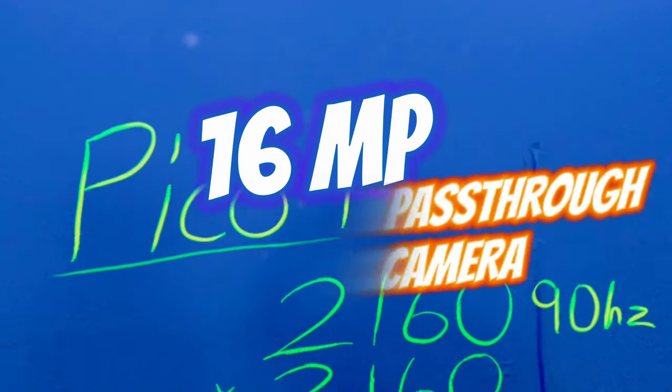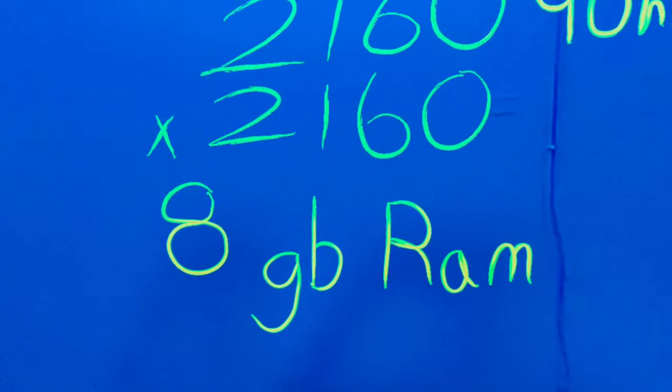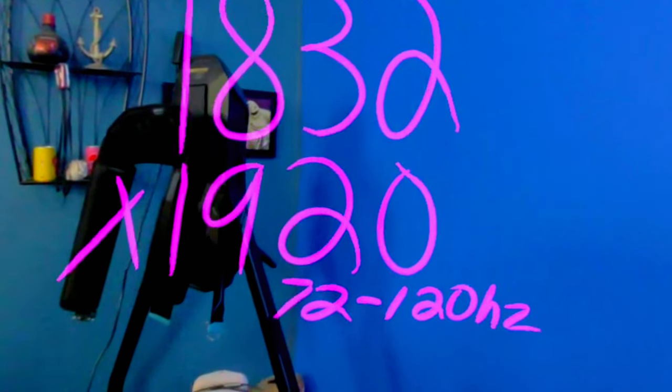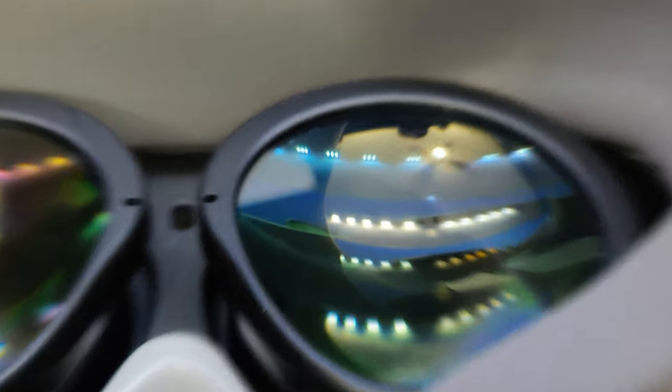Pico 4 rocks a 16-megapixel pass-through camera, making mixed reality look like this. However, the hardware is better than the Quest 2, but there is no audio jack, so headphones will be a hard find. Third-party accessories are available for this headset, and I'll show you in just a moment. Now let's jump inside the headset.